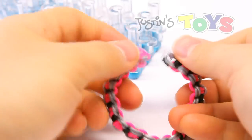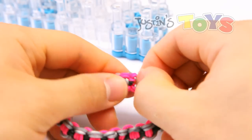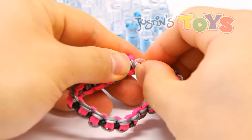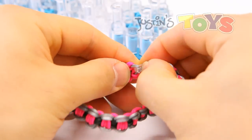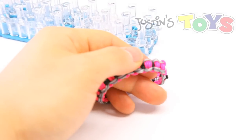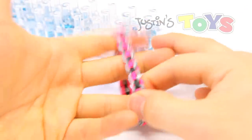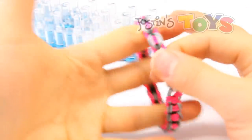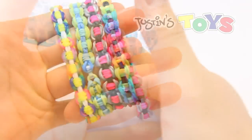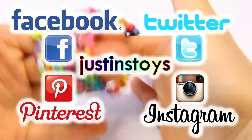Straighten it out and then clip the other end — I like to clip right here, this silver in the center. Just like that. So there you have it, that is the finished bicycle chain designed by Jake Banner. Follow him on these networks right here, and I hope you enjoy this tutorial. This is Rob from Justin's Toys, happy looming!